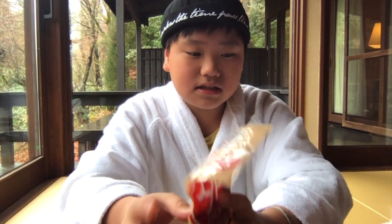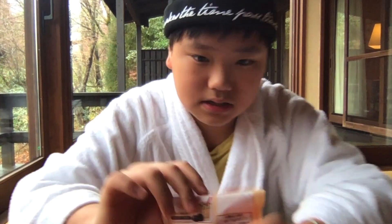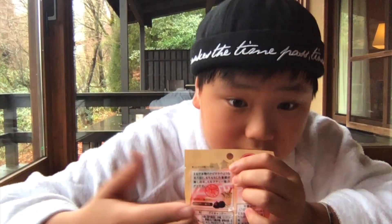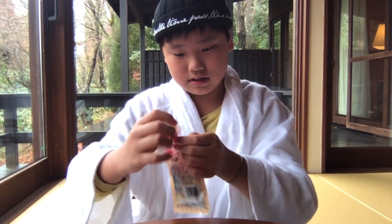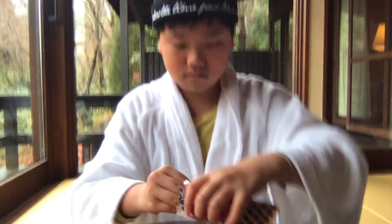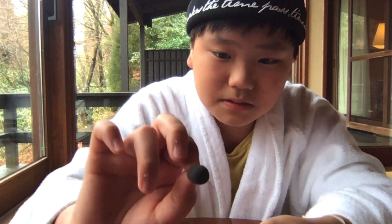This is the fourth one. As you can see, it's like a bubble. Let's see how it tastes. It's a bit different — even the color is a bit lighter. It's tasty.